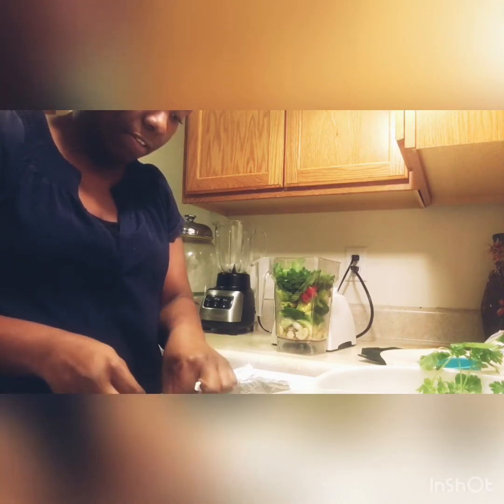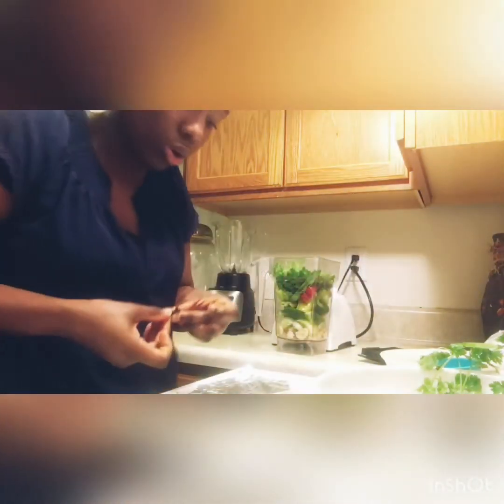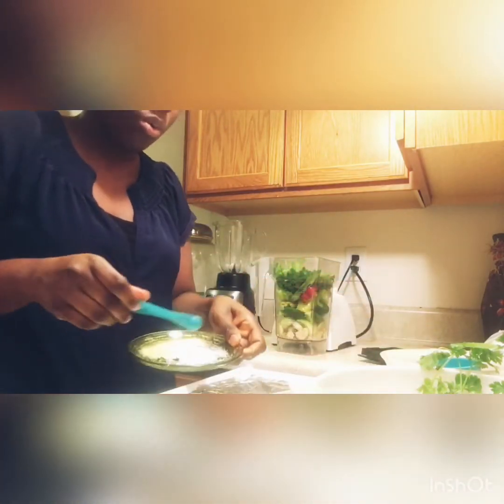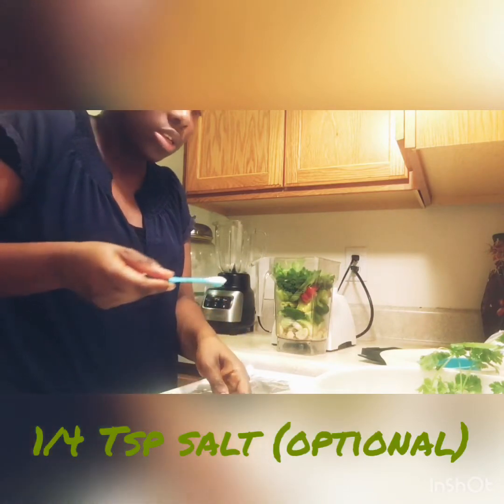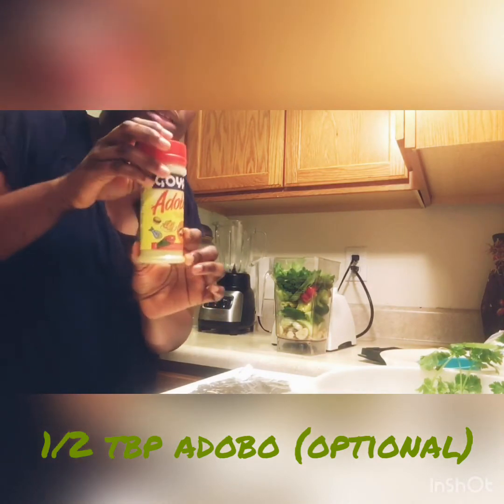For cloves — clavo dulce — I will be using four cloves. Then a quarter teaspoon of salt, just a little to add taste. For options, you can use adobo, just a little bit, but I'm not using it today. And the last ingredient is a cup of oil.